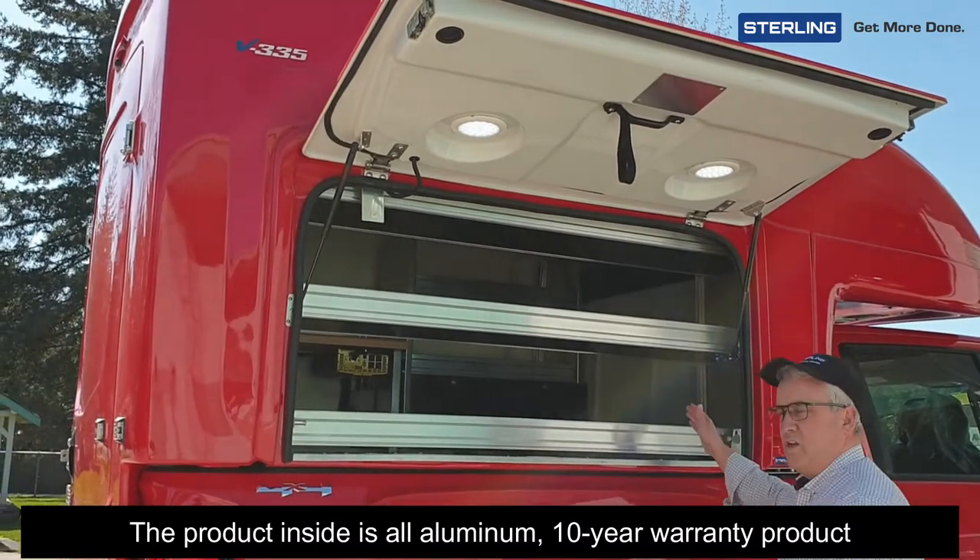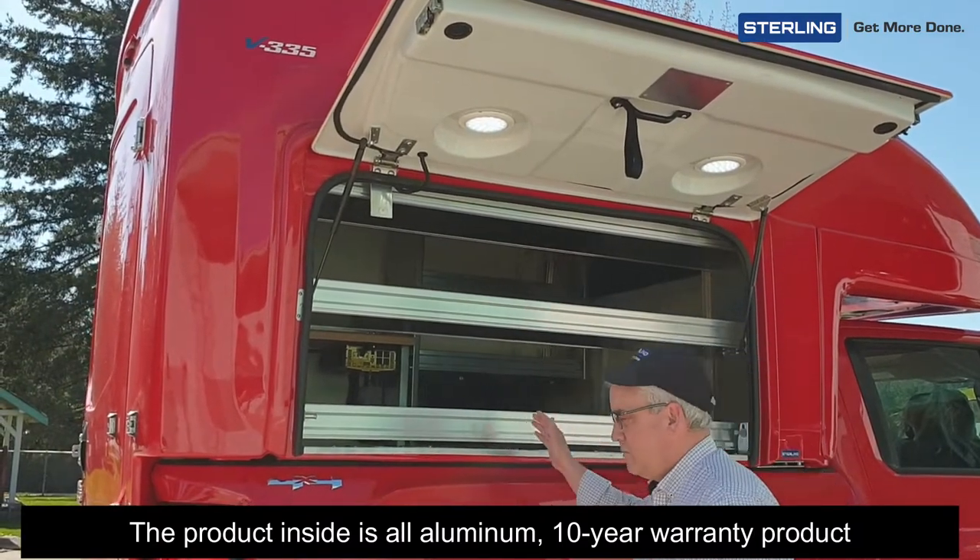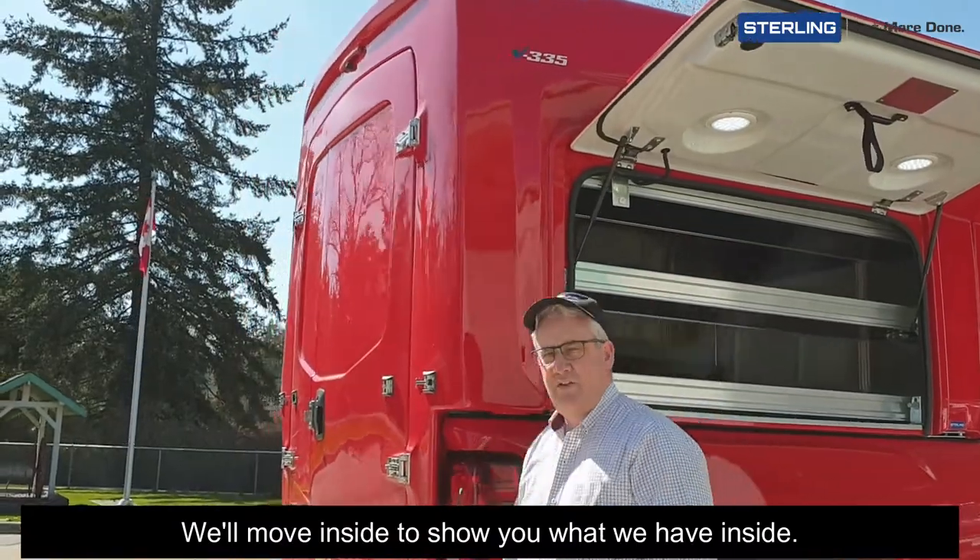The product inside is all aluminum with a 10-year warranty. We'll move inside to show you what we have in there.